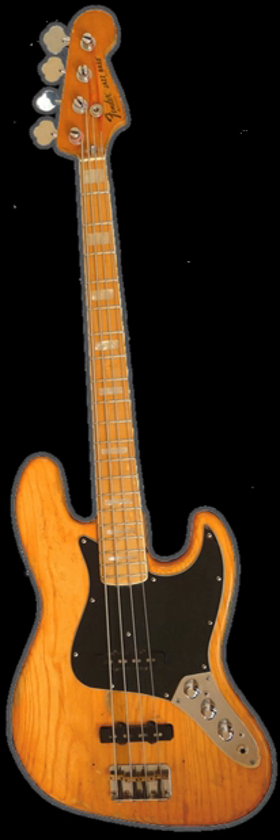In the 1950s, Leo Fender and George Fullerton developed the first mass-produced electric bass guitar. The Fender Electric Instrument Manufacturing Company began producing the Precision Bass in October 1951. The "P bass" evolved from a simple, uncontoured "slab" body design and a single-coil pickup similar to that of a Telecaster, to something more like a Fender Stratocaster, with a contoured body design, edges beveled for comfort, and a split single-coil pickup. The "Fender bass" was a revolutionary new instrument for gigging musicians.